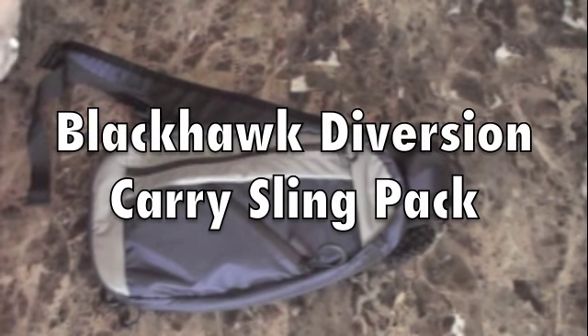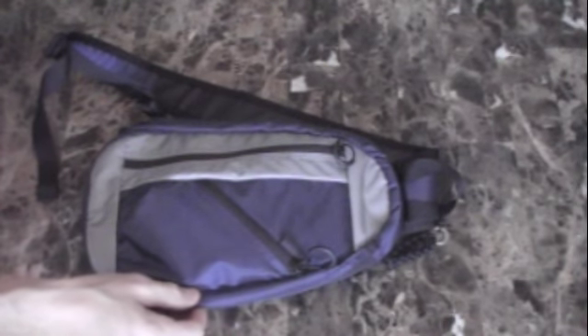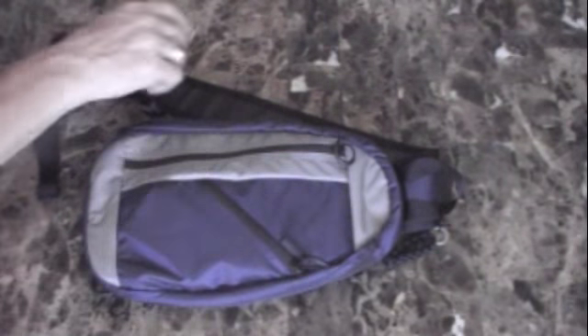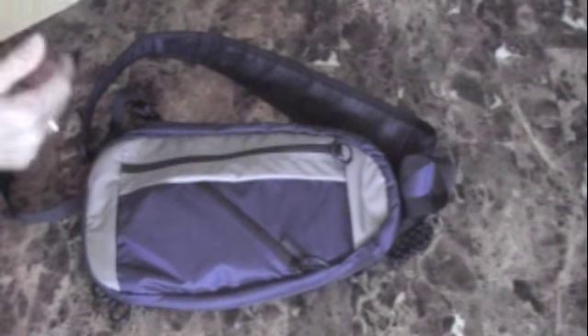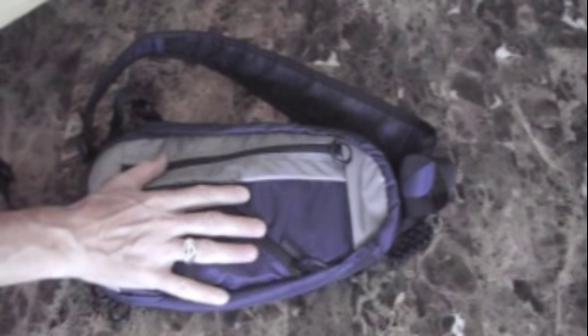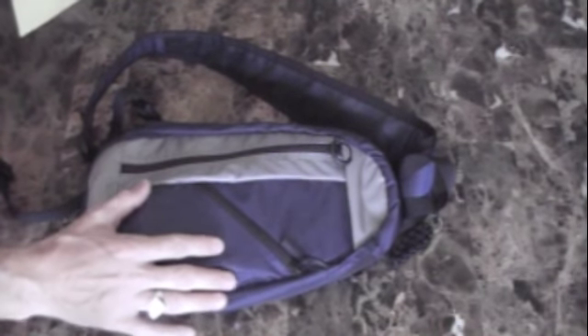Hey guys, Anthony here with a tabletop review of my new Blackhawk Diversion Carry Sling Pack. I'll give you a few stats on this pack and then we'll show you the pockets, the zippers, how it fits, and the reason why you'd want to carry something like this.